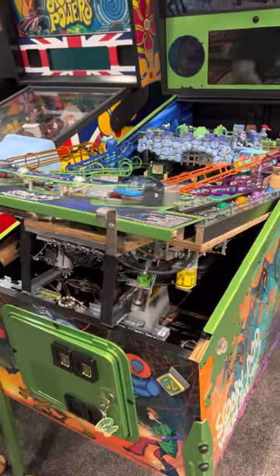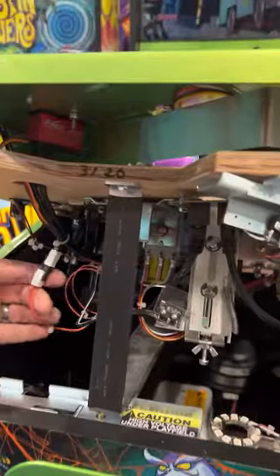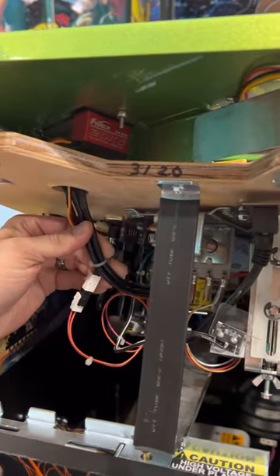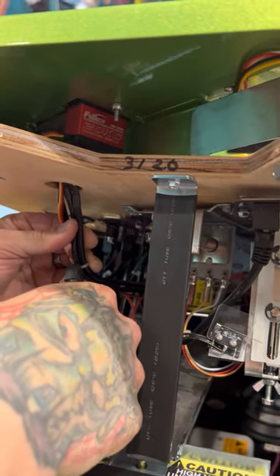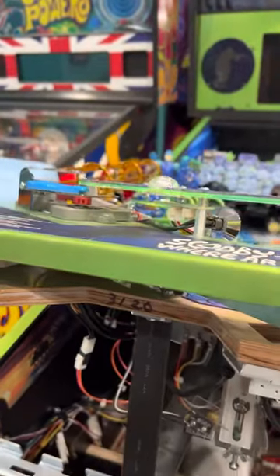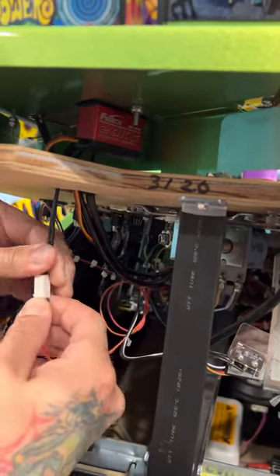The first part you're going to need is a pair of snips. The zip tie that is connected to the orange and pink wire is what we're connecting to the spotlight — it's this one right here. Be careful, do not snip any other wires. Cut that off and put it to the side.